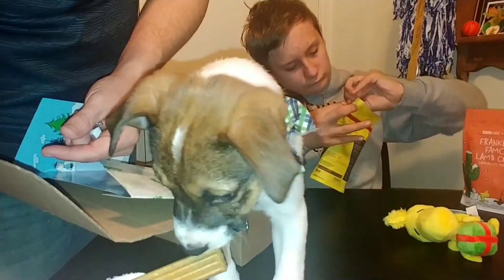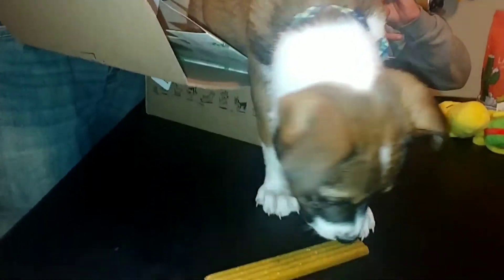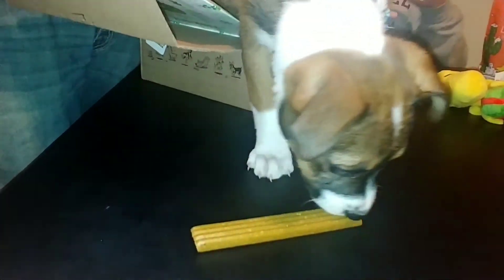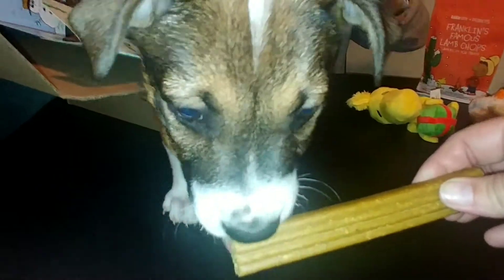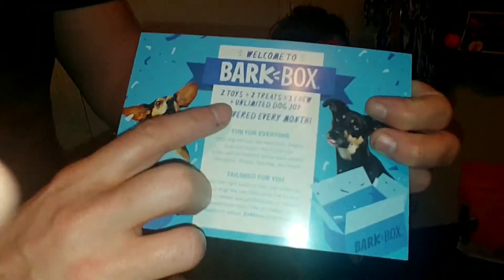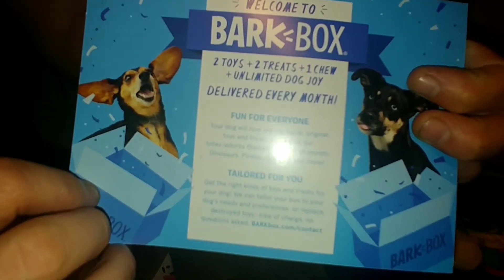I don't know if he knows what to think about that. Here, I'll let you have it. I think he's supposed to tear it. There you go — he's licking it, getting it in his mouth a little bit. BarkBox: two toys, two treats, one chew, unlimited dog joy delivered every month. That's pretty cool.